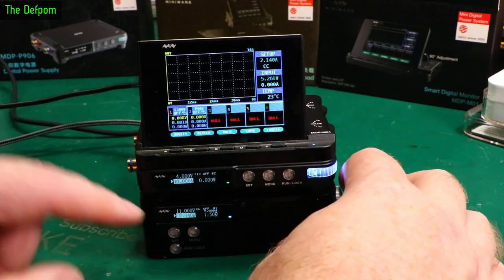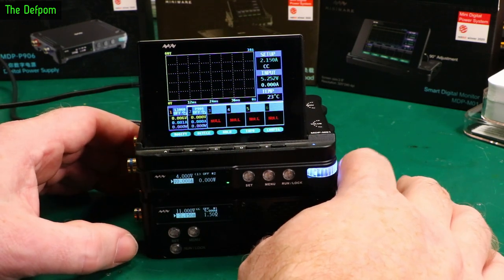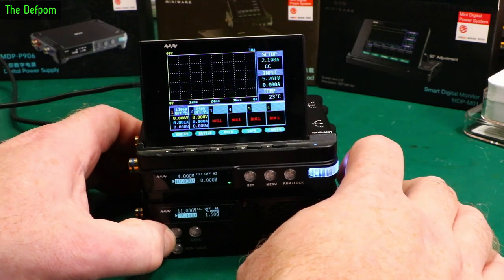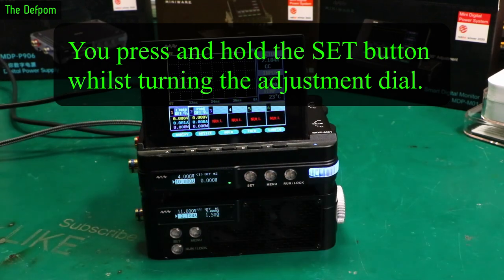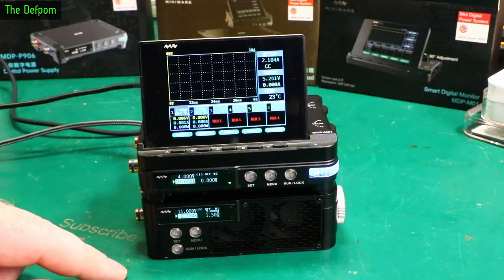You push the Set button over here, which changes the value I'm trying to change by really small increments. There was a trick for faster changing - I don't remember what it was. There was a high-speed changing option. Anyway, we've got the electronic load set up at 2.14 amps.